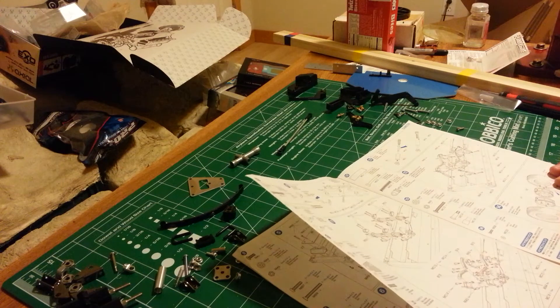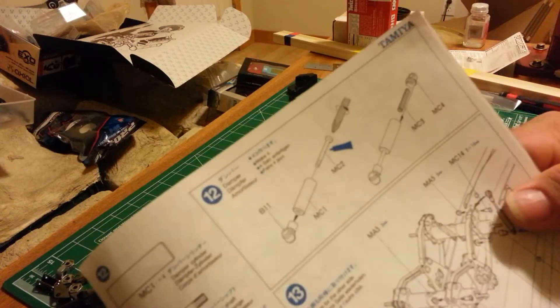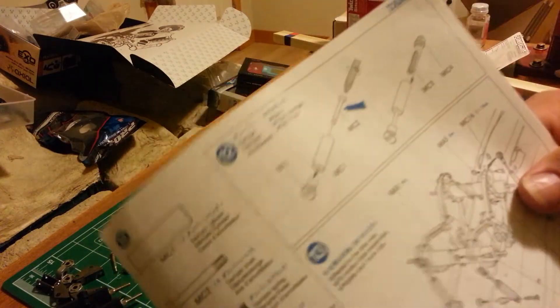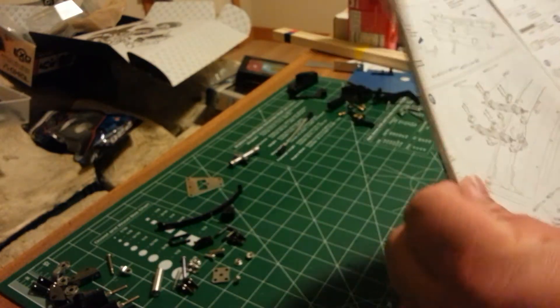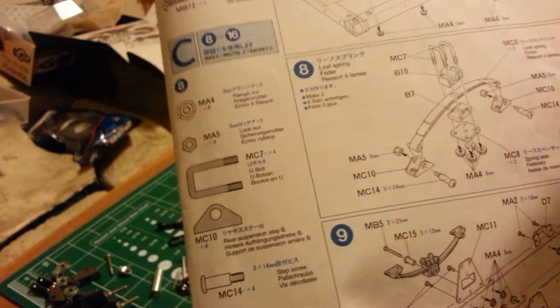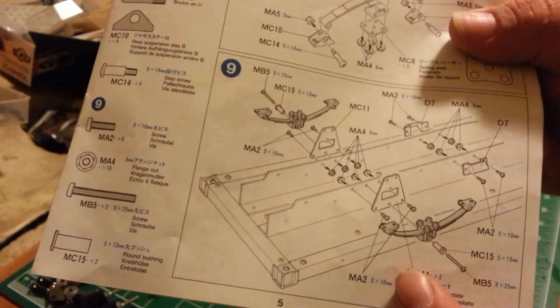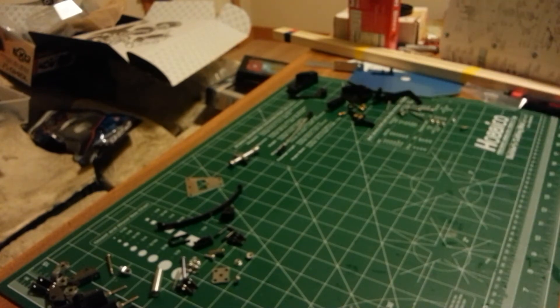I'm also going to do step twelve, which is building a shock. I've already built three of them — I'm just going to build one so you can see how it's done. So again, covering it one more time: step six is building our release mechanism, seven is mounting the release mechanism, eight is building our spring pack — we built two of them, I've already built one and I'll show you that — and then we're mounting that on the trailer. That's why we'll do them as an odd mix like that.